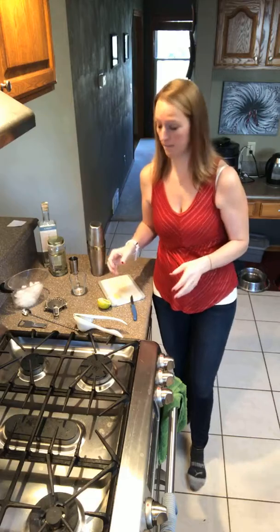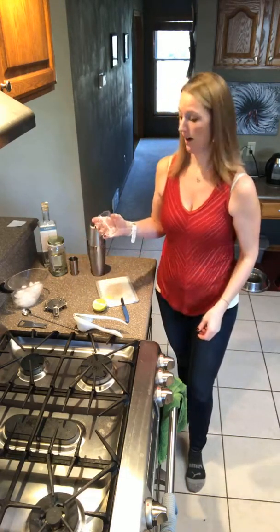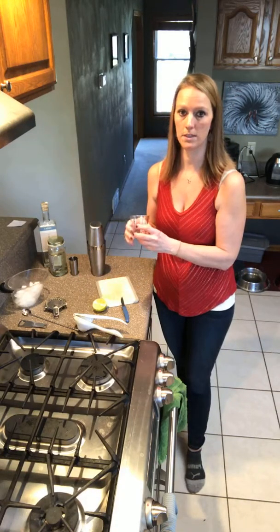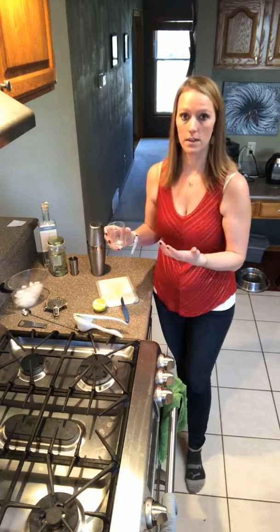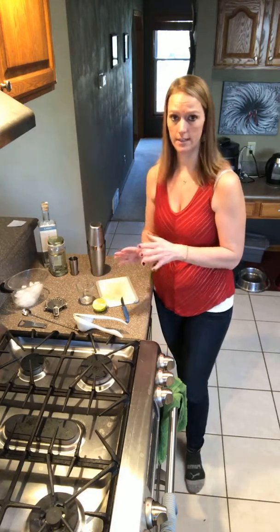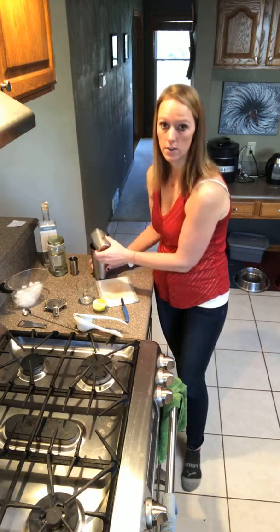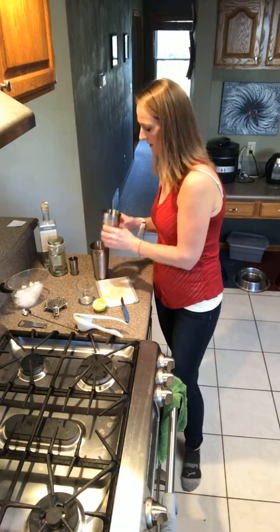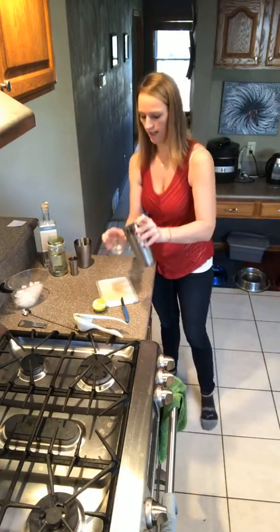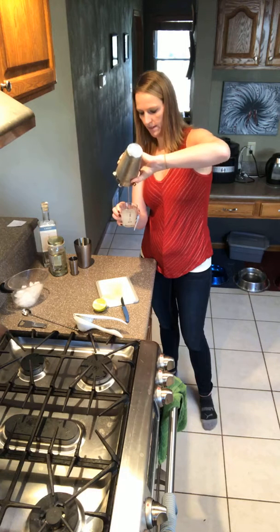Of course we're going to shake it up. Being a martini, we don't necessarily pour this one over ice. We can just put it in our glass. If you wanted to chill your glass, you can put some ice water in it and let it sit while you make your drink — that chills the glass. Then just dump out the water and you're ready to go. You can also put the glass in the freezer for a little while and plan ahead that way.